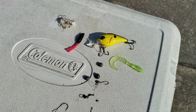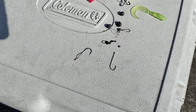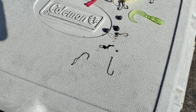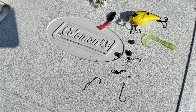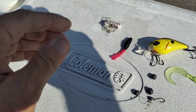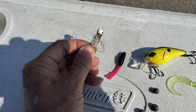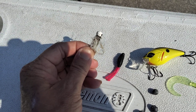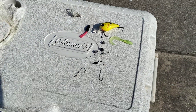What I usually do with the sinkers and split shots is throw them in my lead pile and remelt them down to make new ones. The hooks I just throw in a hook container. And like this fly right here — it's pretty well shot, but you can cut the material off and you've got a jig head you can reuse. It's free.